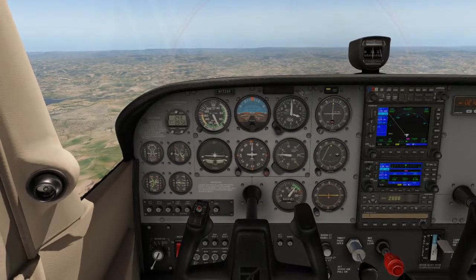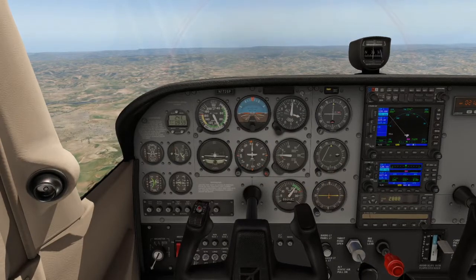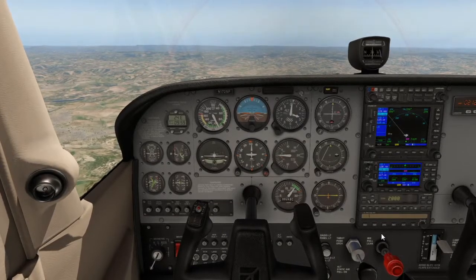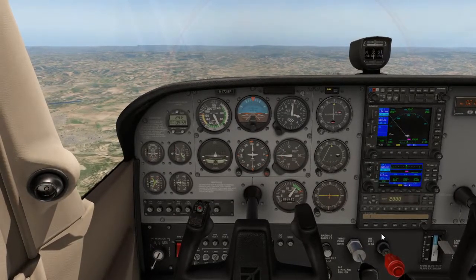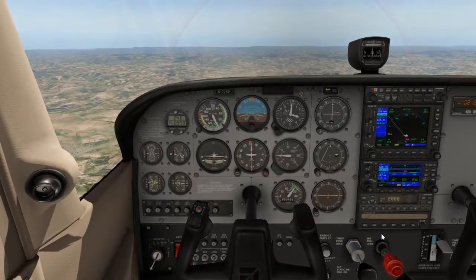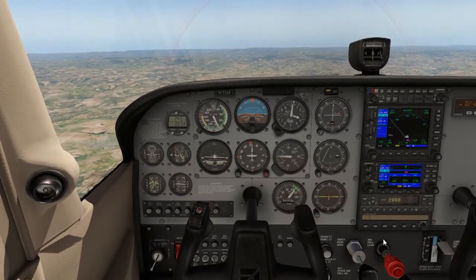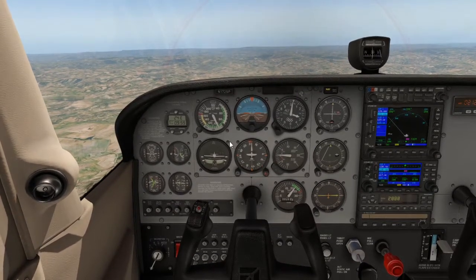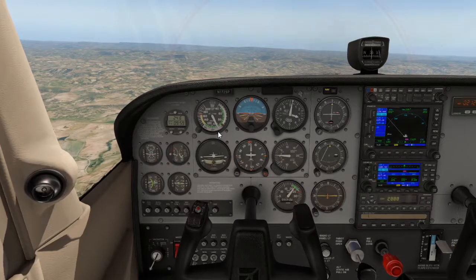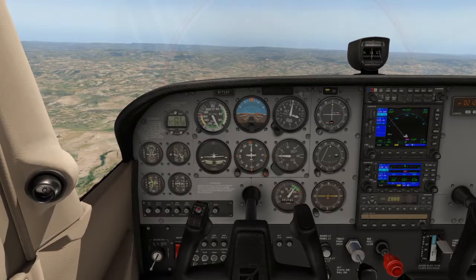P stands for Power. When flying a reciprocating or piston single-engine aircraft, you need to apply full power, as a single-engine aircraft doesn't have enough power to climb at 70 or 80 percent. Once full power is applied, wait for your speed to increase to build momentum and make the climb more efficient.